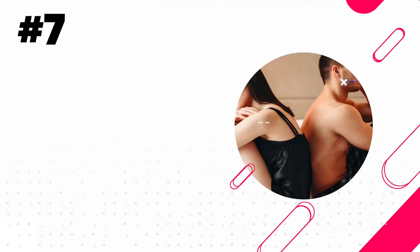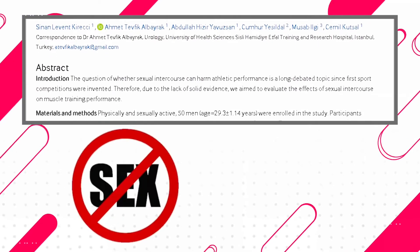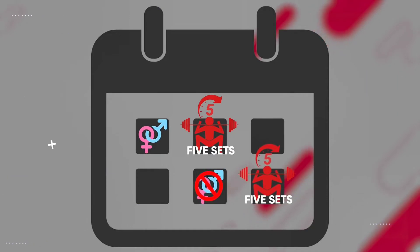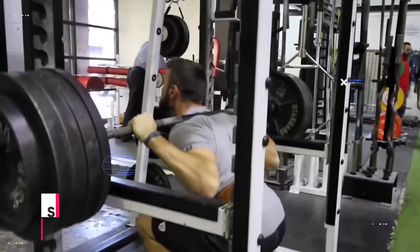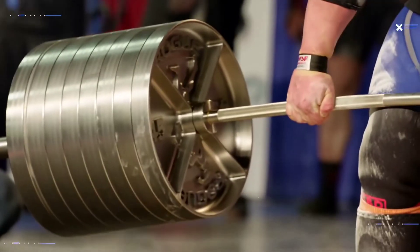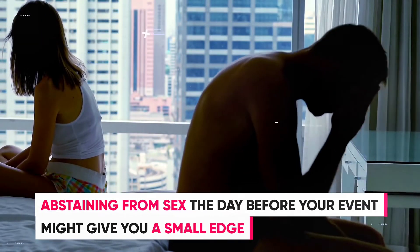Another hack that might sound kind of funny but is backed by evidence is avoiding sexual activity the day before a leg workout. Researchers looked at whether abstaining from sex could improve lower body strength performance. The men were instructed to do five sets of five squats with as much weight as they could handle the day after having sex, compared to a day without sex. The results showed that when abstinent, the men could on average squat two percent heavier weight loads. So if you have a heavy squat workout or a weightlifting competition coming up, abstaining from sex the day before might give you a small edge.